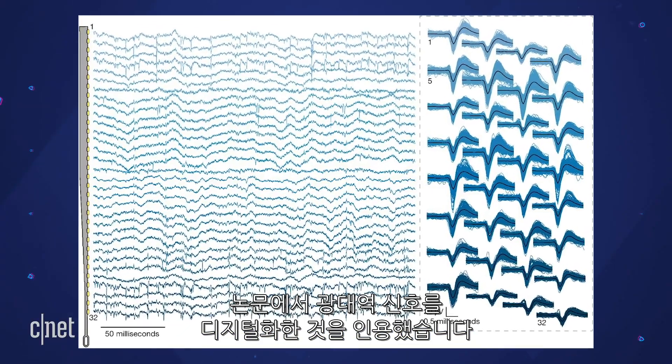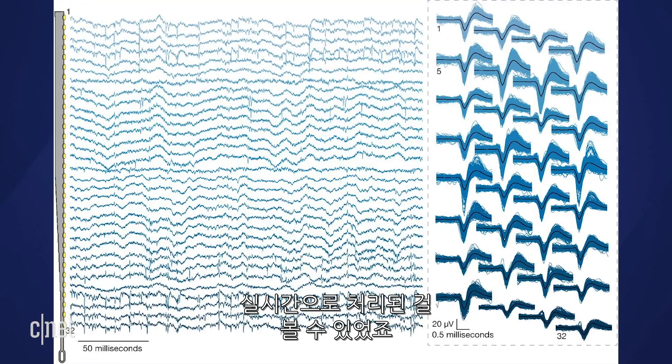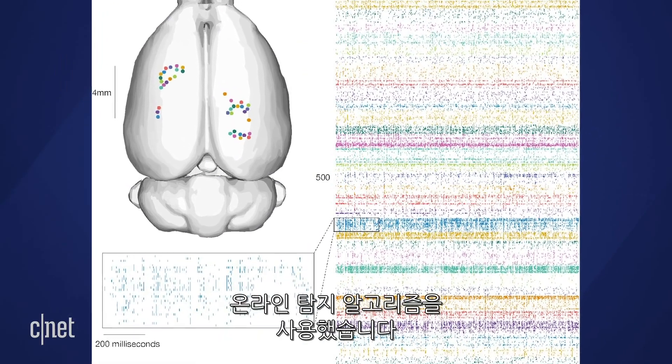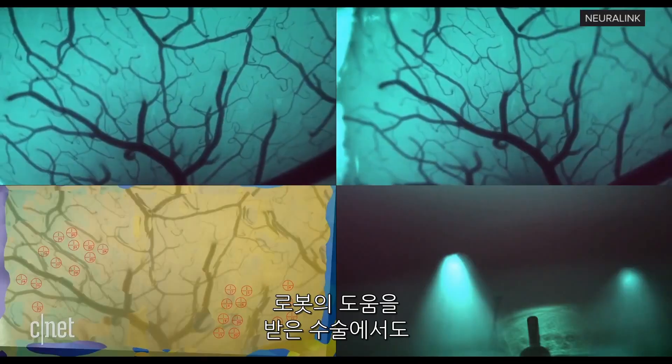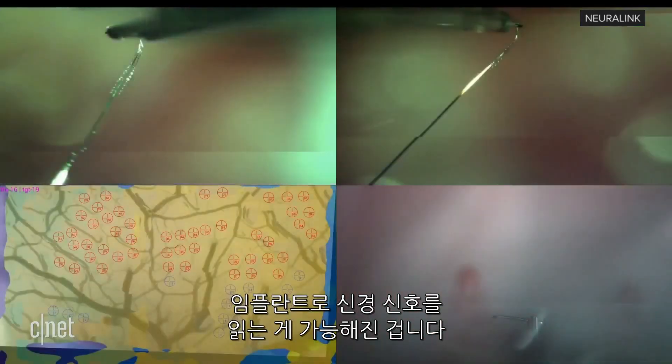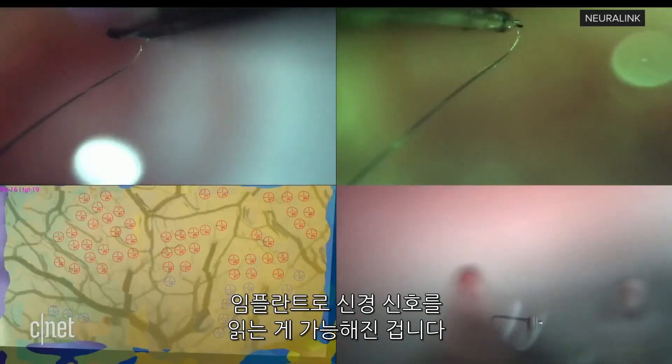The paper says, quote, 'digitized broadband signals were processed in real-time to identify action potentials — spikes — using an online detection algorithm.' With the robot-assisted surgery, Neuralink says it implanted this tech while minimizing bleeding and reducing the risk of harming cortical vessels. So the implant is definitely capable of reading neural signals.